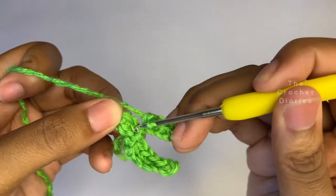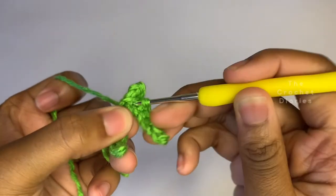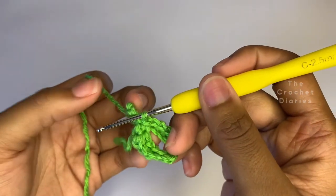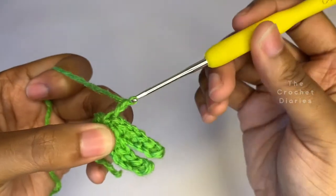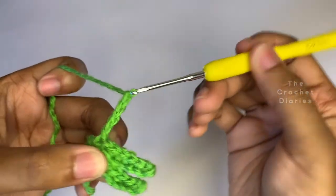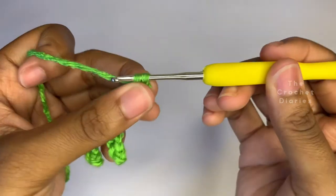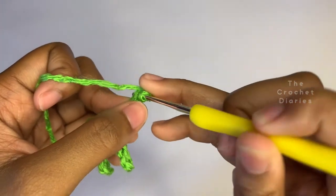Connect it to the bottom piece with a slip stitch, then make a slip stitch anywhere. Chain 6 and keep repeating this. You're going to make 2 slip stitches at the top and then single crochet until the bottom. Connect it and keep doing this until you have about 5 to 7 of these extensions.